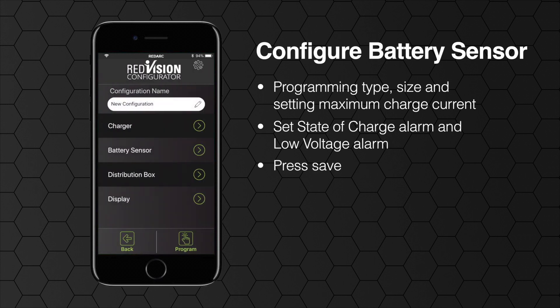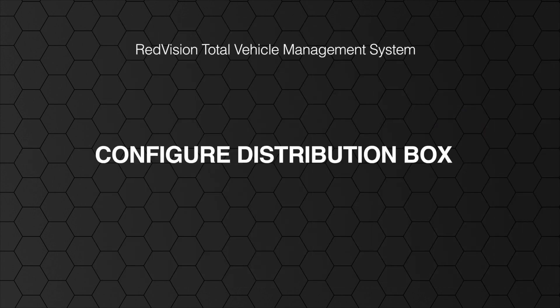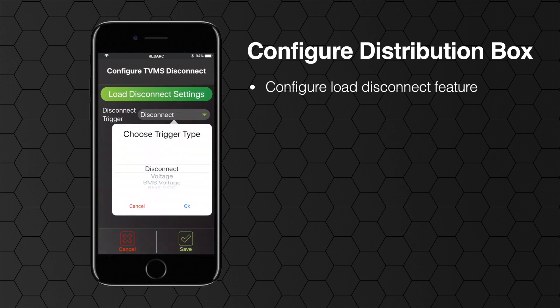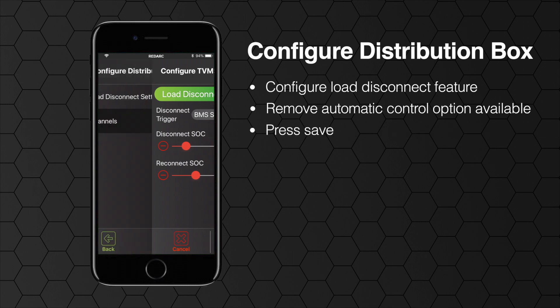Now we enter the configure distribution box menu. The first step is configuring the load disconnect feature. This will allow Redvision to automatically turn off all outputs based on voltage or state of charge. Simply select the trigger you would like to use for this feature. Alternatively, remove any automatic control by selecting disconnect or connect. Press save on the bottom of the screen.